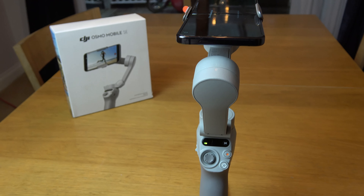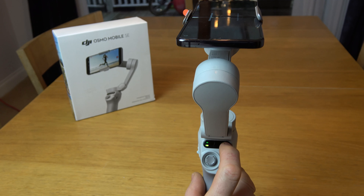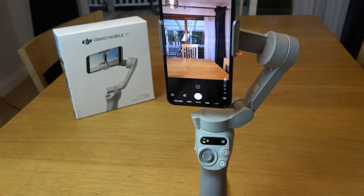To take it out of standby mode, you just tap the M button once. You can see we've got flashing green here — tap it once and it will go to solid green, and everything's back alive again.